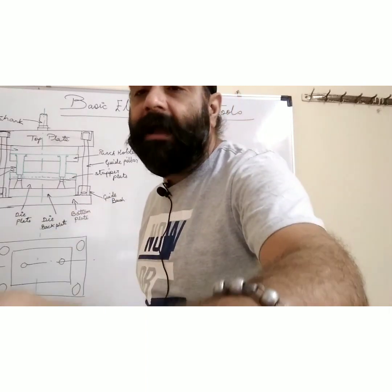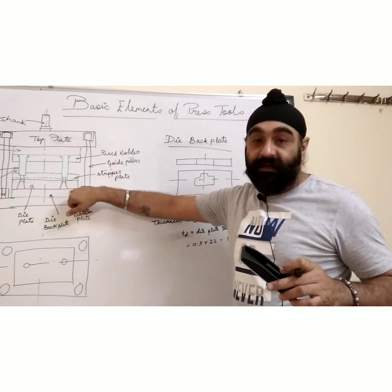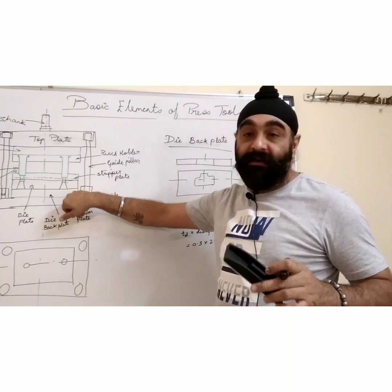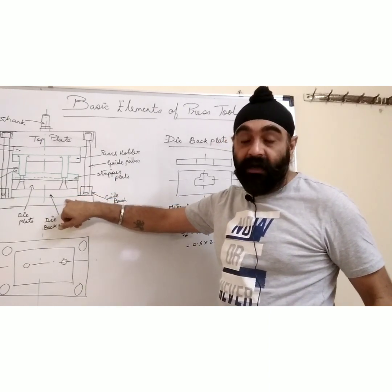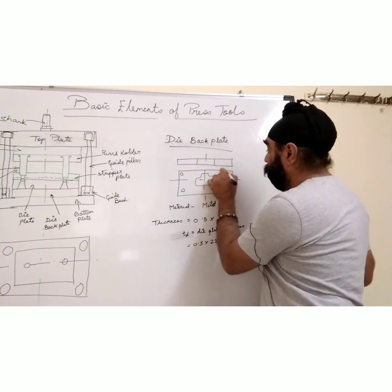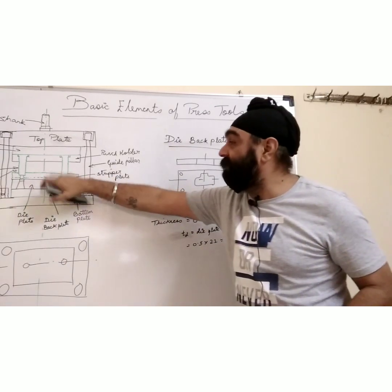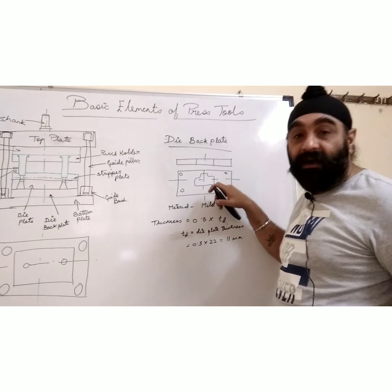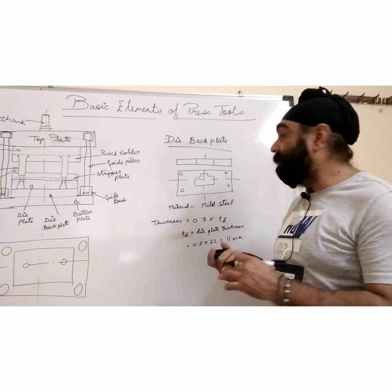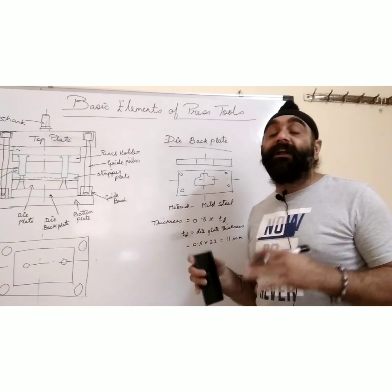Now let's move to the die back plate. The die back plate fits below the die so that the thrust force coming up to the die is absorbed and not transferred directly to the bottom plate. It has fixing elements to the bottom plate and die plate, and it has a relief so the slug flowing from the die is cleared from here. The material used for the die back plate is mostly mild steel, or cast iron for very large presses.